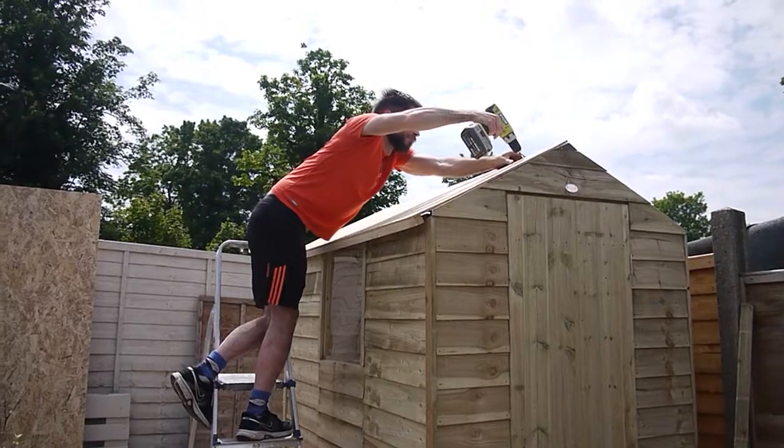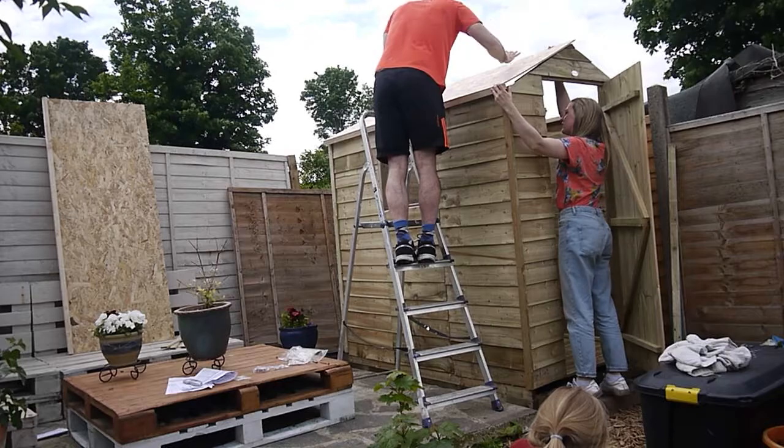We had a lot of fun building this and I hope you enjoy the video. Our shed delivery has just arrived from Forest Garden, who very kindly gifted us this shed today, and we're going to try and get it through our very narrow Victorian terrace house. I'll just show you where it needs to come through.